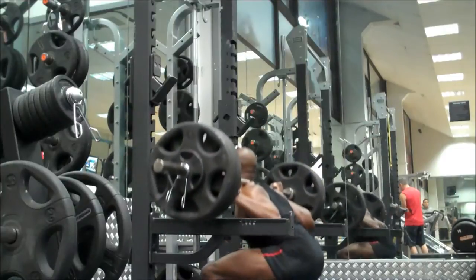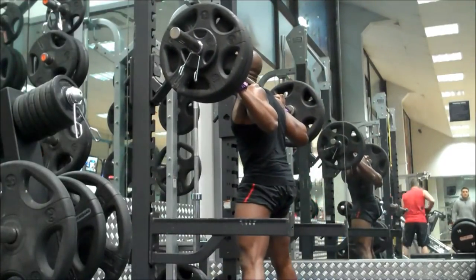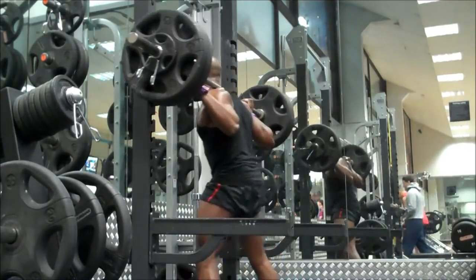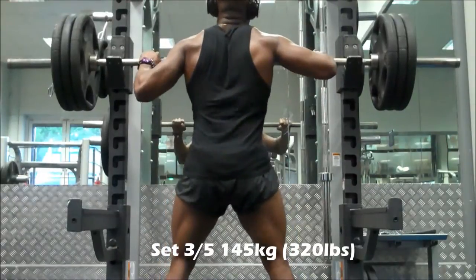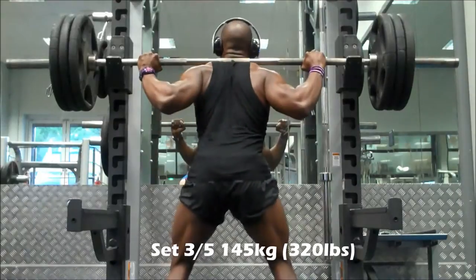Training without a belt means I've had to lower the weight a little bit from what I was lifting before. However, my strength on the beltless squats is already almost up to where it was on my previous belted squats, so I'm sure that once I throw that belt back on I'm going to be lifting some serious weights in the squat department.